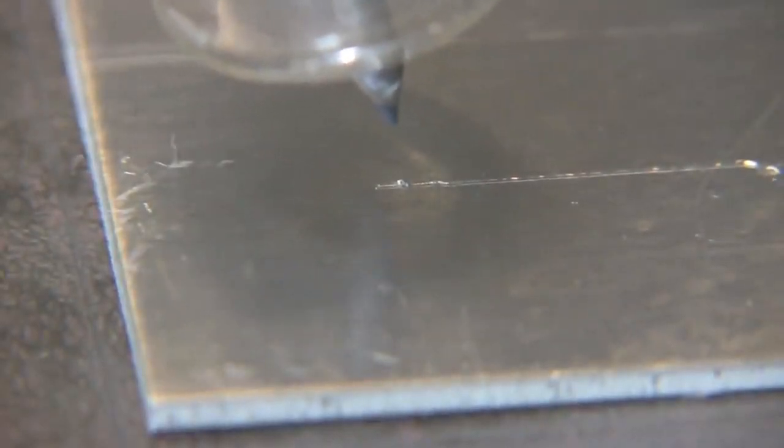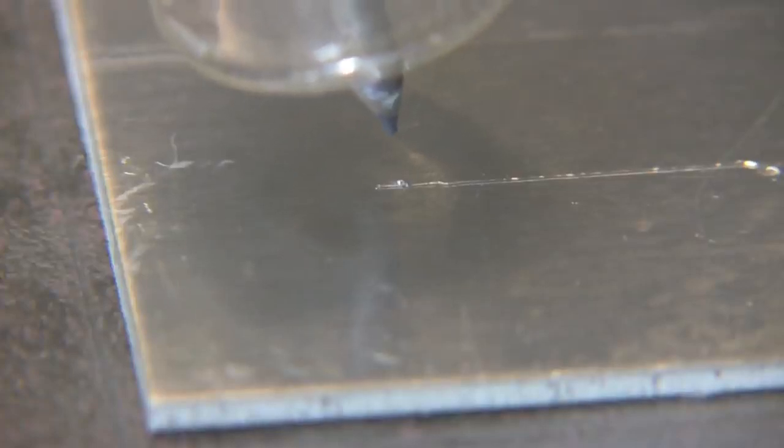It used to be that we would round the tip of the electrode for welding aluminum, but now with inverter power sources it's common to leave a taper on there just like this, just about like you would for steel, and just let the electrode ball as it will. That's pretty much what I do.